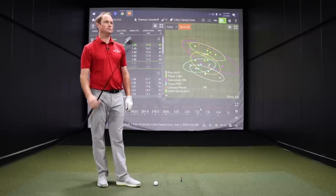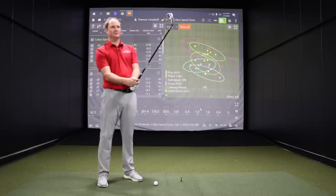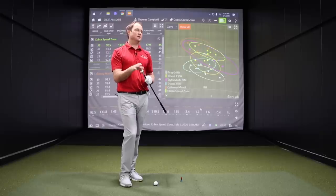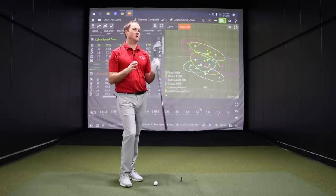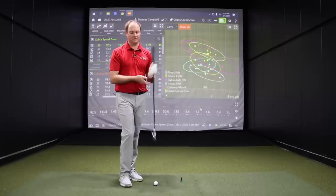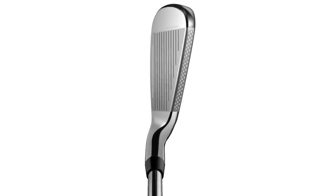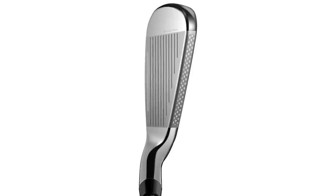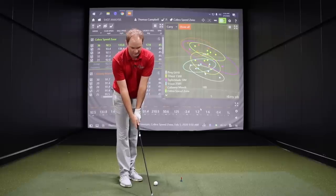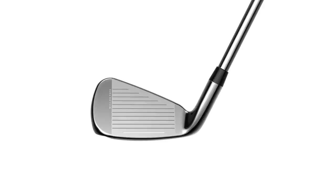Five shots with the Cobra Speed Zone — another pretty good dispersion there. I made a comment right away about the look at address, probably due to that carbon fiber top line. It actually looks a little sleeker than the last couple of models. Coming straight from the Callaway, it looks quite significantly smaller looking down. The carbon fiber on the top is interesting — the idea behind it is to move that weight lower and make it a little bit more forgiving.